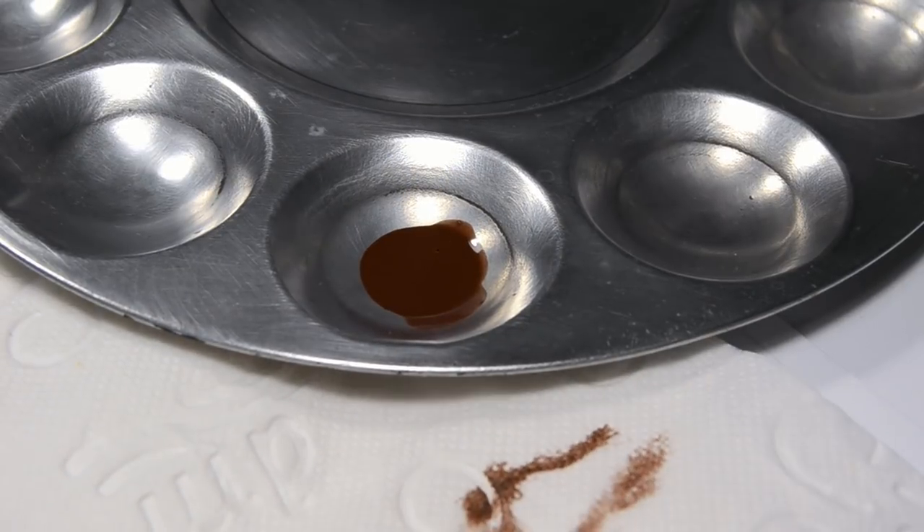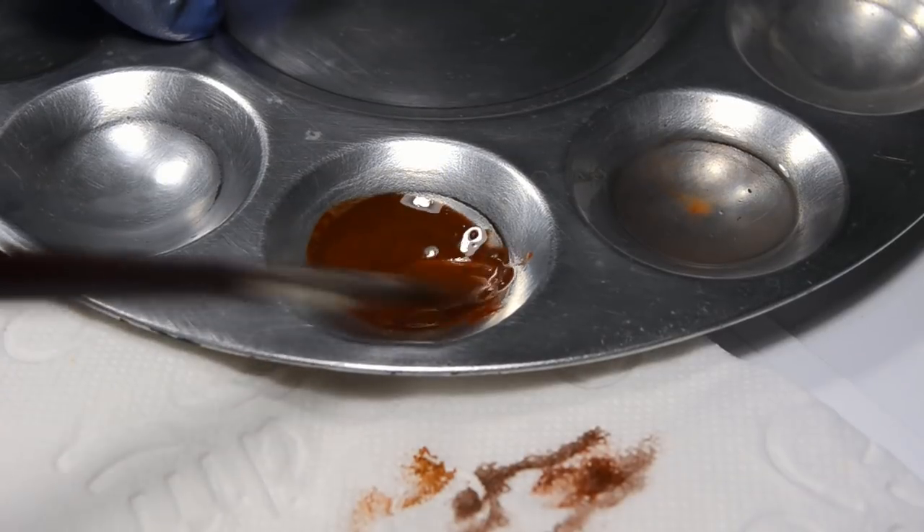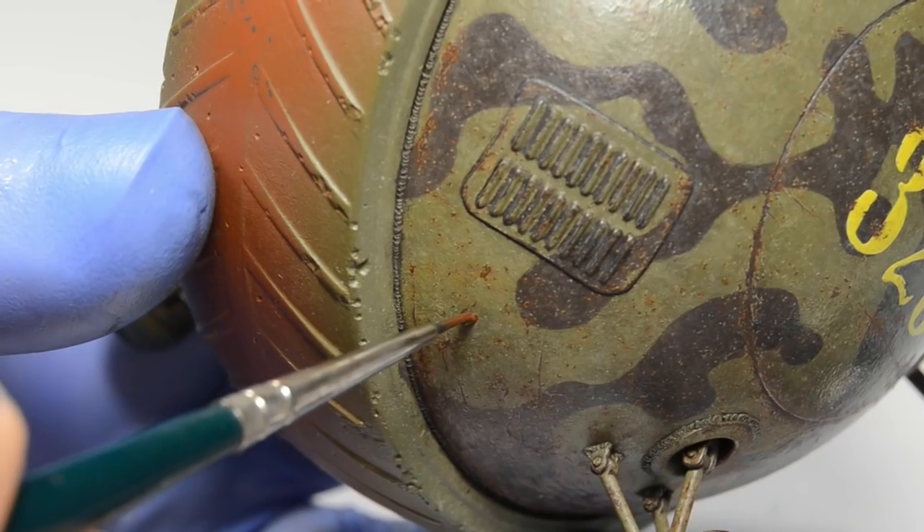So the rust wash will be the same as in the last episode — enamels, oils, pigments, all that stuff. And I just lightly brushed it over the exhaust.